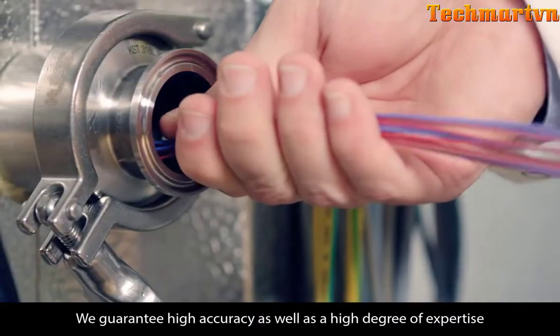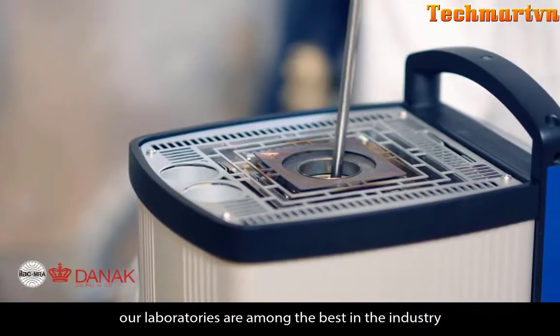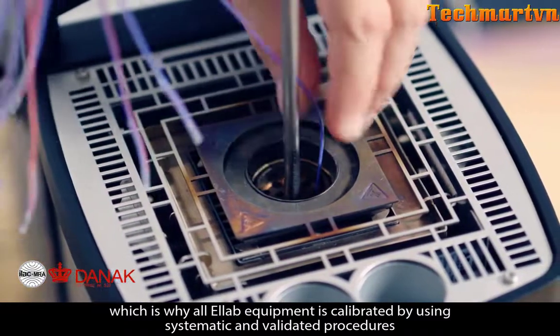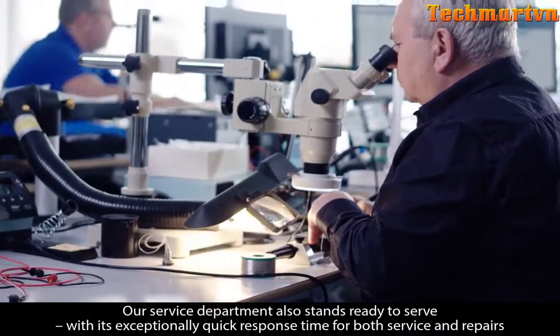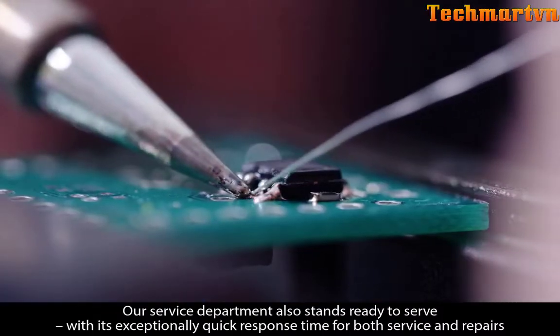We guarantee high accuracy as well as a high degree of expertise. Our laboratories are among the best in the industry, which is why all AllLab equipment is calibrated by using systematic and validated procedures. Our service department also stands ready to serve, with its exceptionally quick response time for both service and repairs.